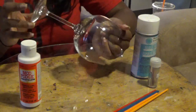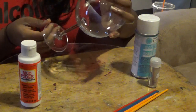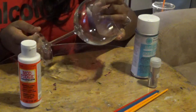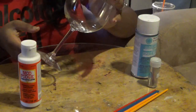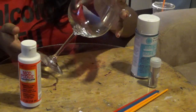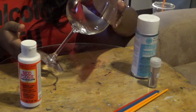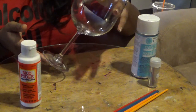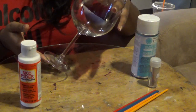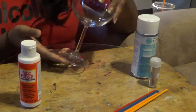This glass actually came from Ikea. But you can also go to the Dollar Tree and get champagne glasses if you want to do that. I'll put a link below to where I purchased this at Ikea. You can purchase glasses from Ikea online, or go to their website and find the closest Ikea to you.